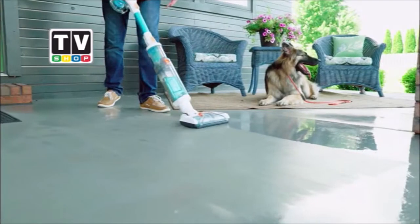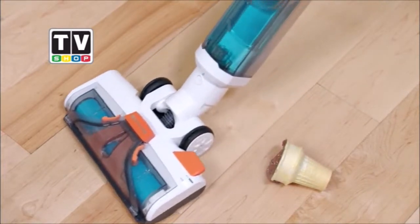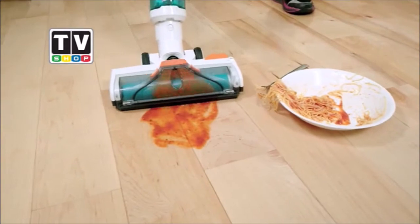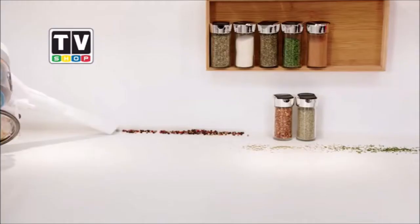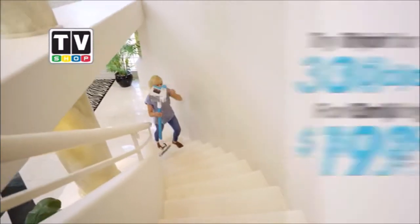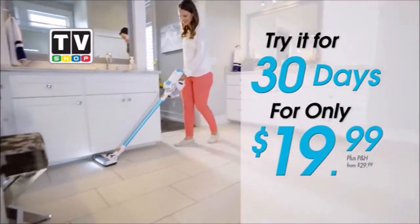Order today and you'll get the ultimate wet and dry vac total floor cleaning system, with the X-7 water attachment to wet vac carpets and wet messes, and the Invictus X-7 battery-powered vacuum. We're so sure you'll love cleaning with the original Invictus Total Cleaning System — we want you to try it in your own home on a 30-day risk-free trial for only $19.99.